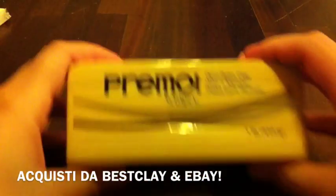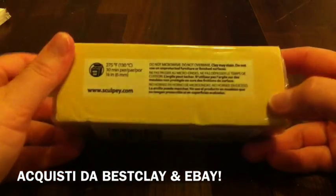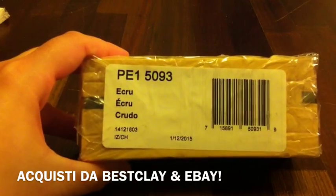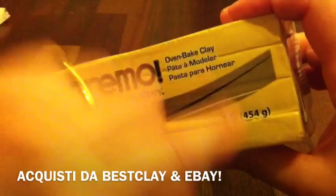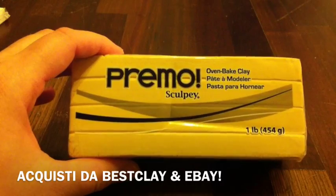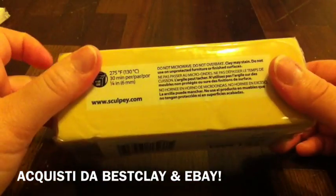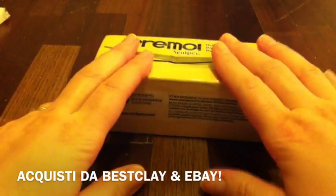La prima cosa: vi faccio vedere questo bel panettone di Premo della Sculpey. Questo è il classico colore biscotto, le cru. Ho acquistato questo panettone da 454 grammi, perché devo ancora fare una serie di pizze per il mio capo a calamita. Ho preso il formato famiglia, speranzosa di farle tutte e che me ne avanzi un po'.